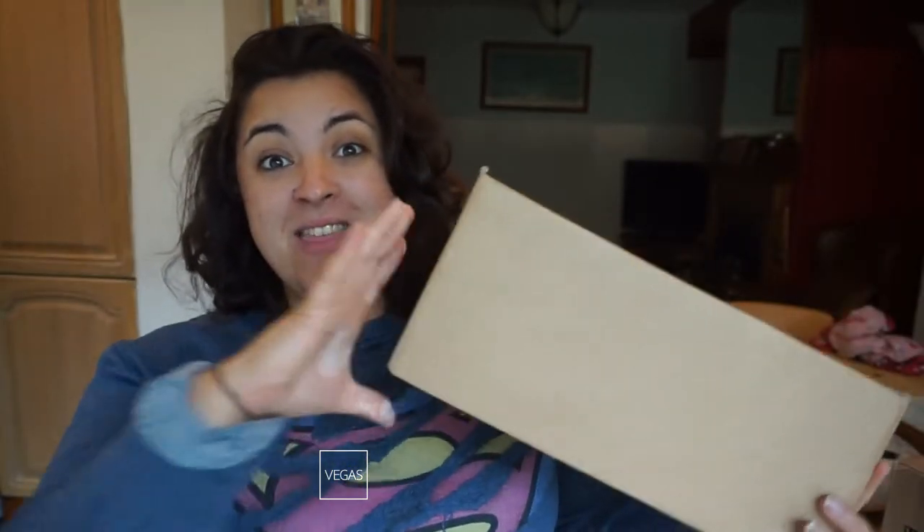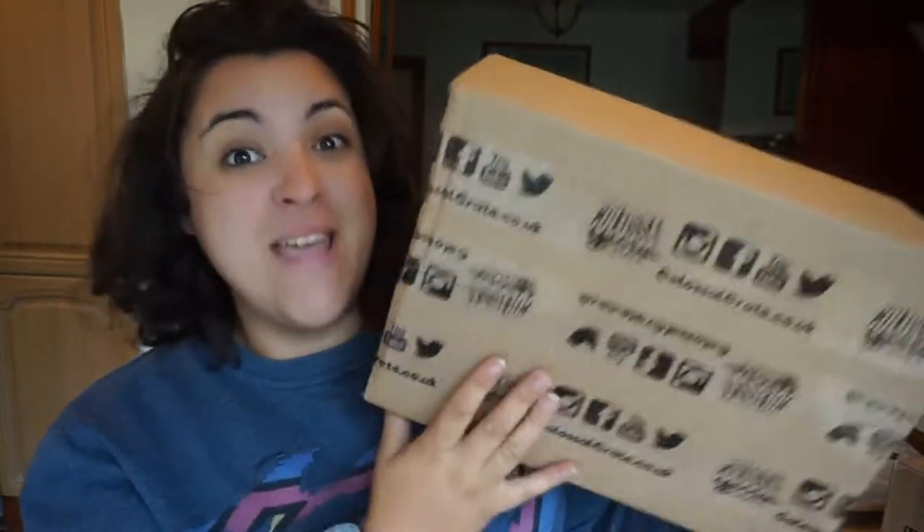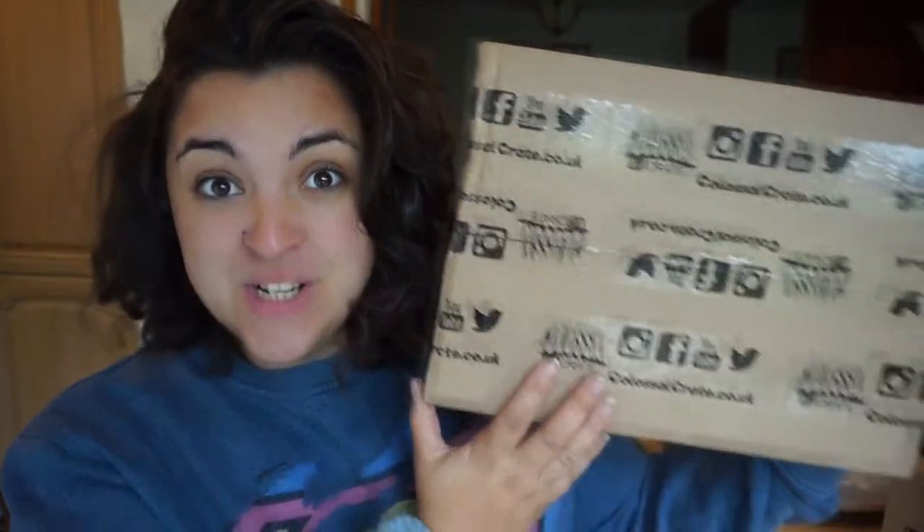The first thing I want to say about this month's boxes is they are absolutely huge — both massive. I can't believe it. What the hell is in these this month? The first one we're going to be opening is the Colossal Original Crate, so let's do this.